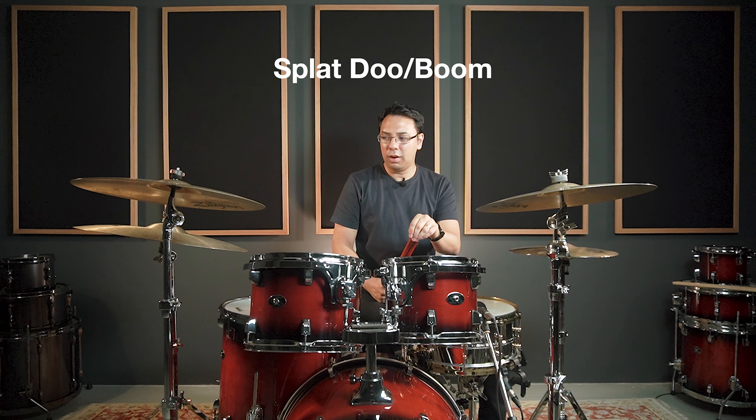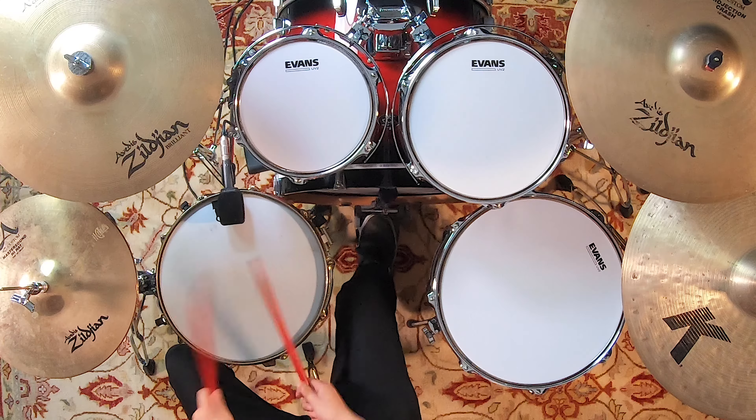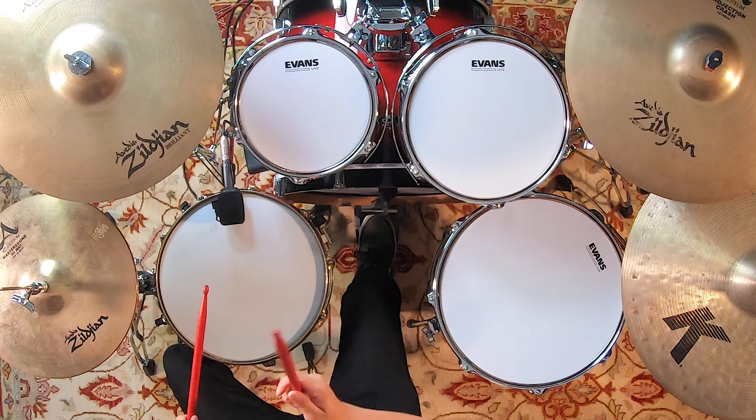The second drum fill is called the Splat Do, or another name for it is the Splat Boom. This is actually a very iconic fill. If you hear it in the Nirvana album, the song Smells Like Teen Spirit, the intro is basically using that. The Splat Do is actually a flam, and after that it's using the kick. So it sounds like this.